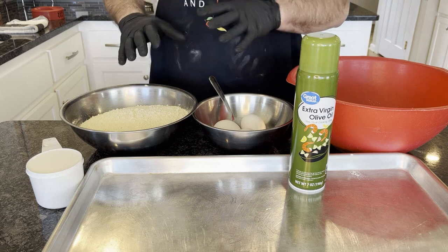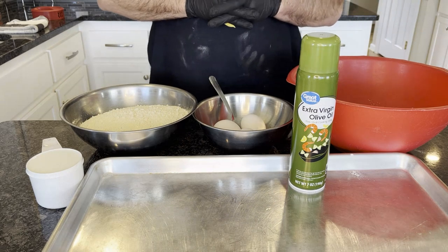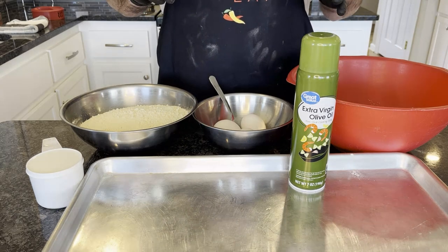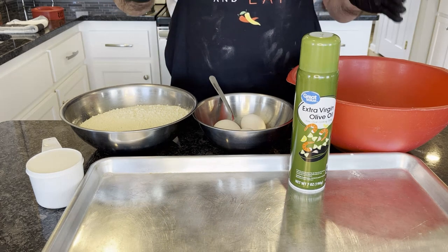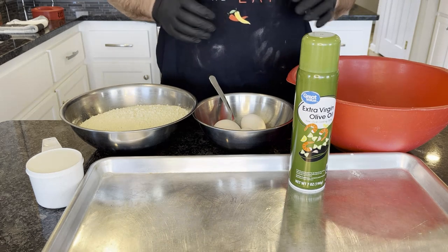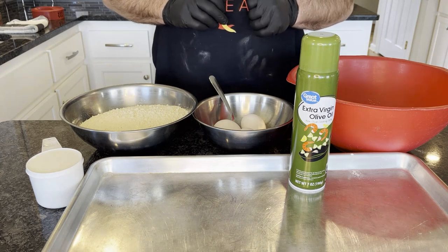You also need either a deep fryer, a skillet with oil to fry in — again, if you use a skillet and oil, don't put a lid on it while you're heating it up because it will catch fire — or an air fryer. You can choose whichever one is easiest for you and how you want to do it.